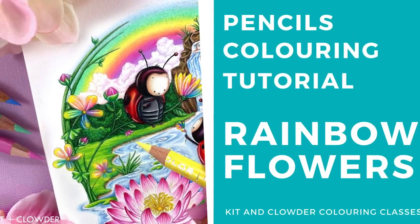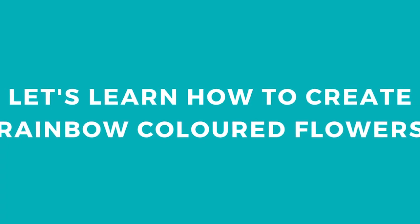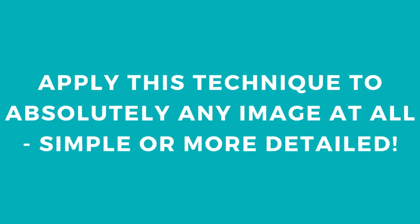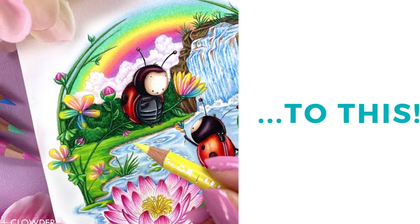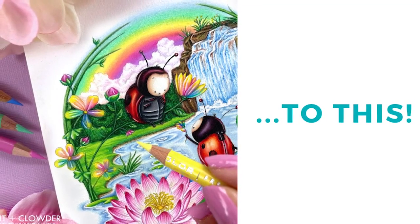Hi everyone, it's Elise from Kid and Cloud Coloring Classes, and today I'm going to be showing you how to color a really simple rainbow flower technique that you can use on absolutely any image at all. We've got a really cute simple image that I'm using today. So many images have little tiny flowers you can incorporate this technique on, or you can go bigger and combine it with some of the floral techniques we teach in our other free classes to do a rainbow effect on a more detailed flower.